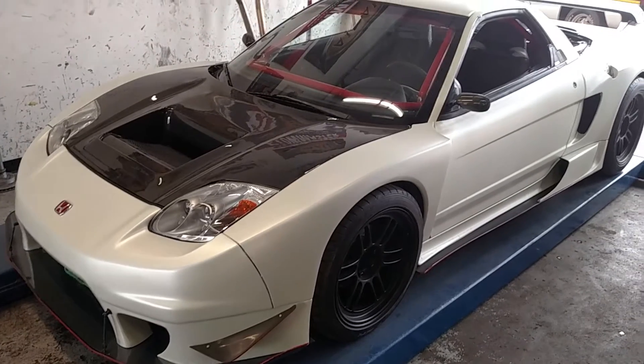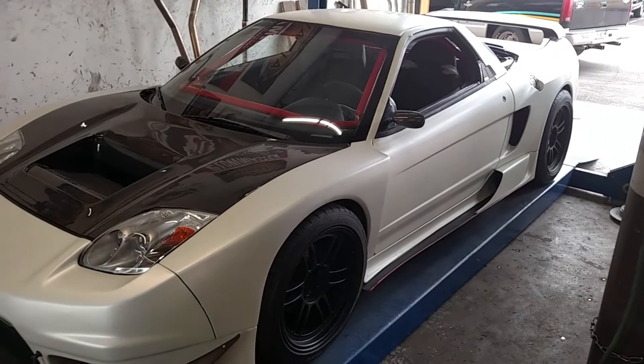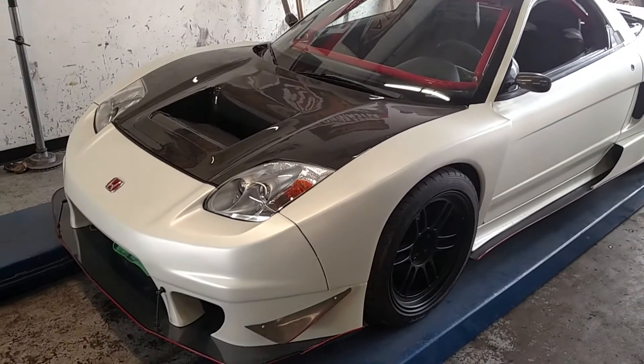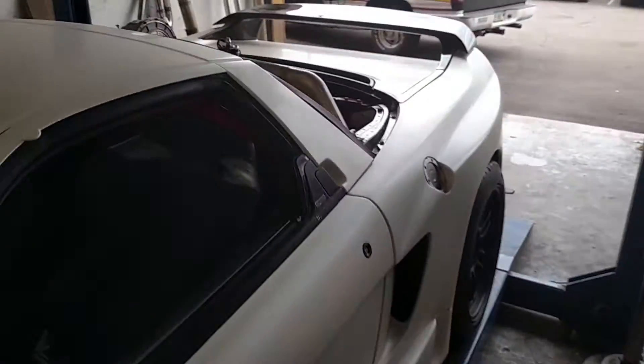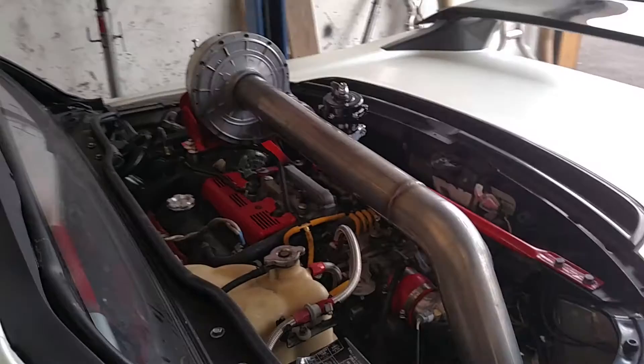This is Russ here at Performance Muffler again. Today we've got a little unique project for you. This is an NSX by Acura, and what's a little more unique about it is the fact that it's got a Paxton supercharger on it.